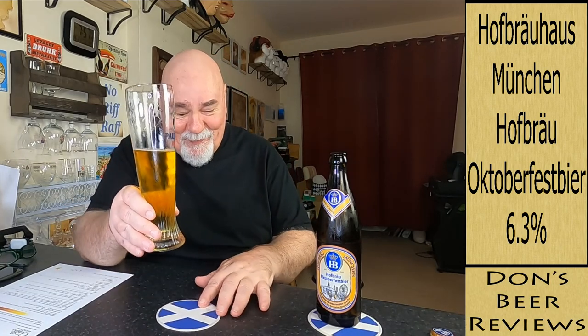I'm loving Oktoberfest beer. Thanks for watching, I'll see you next time. Ta ta for now, cheers my dears, Prost!